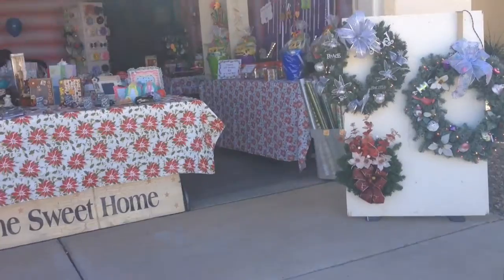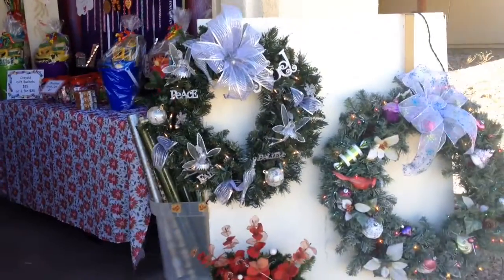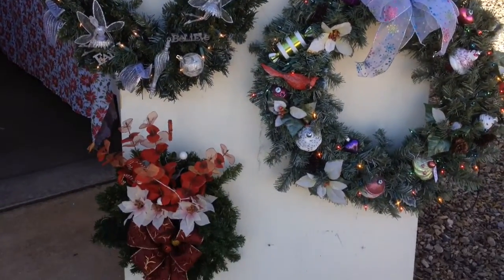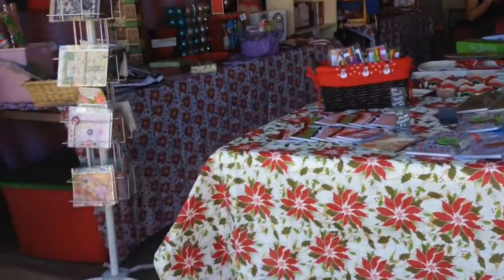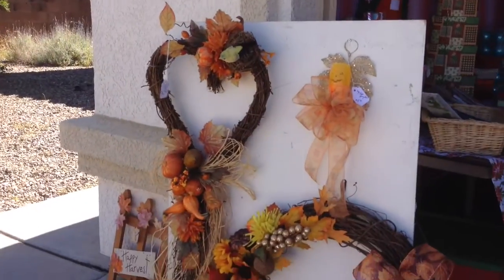Before this, it was just a normal garage. Here we have some of our wreath display. I'll bring you back around — over here we have more, and these are like fall wreaths.